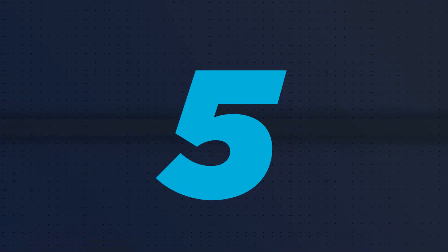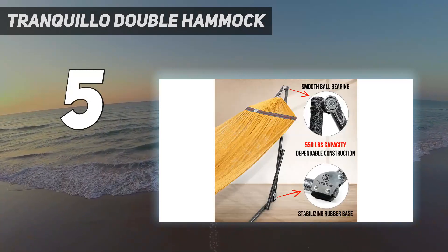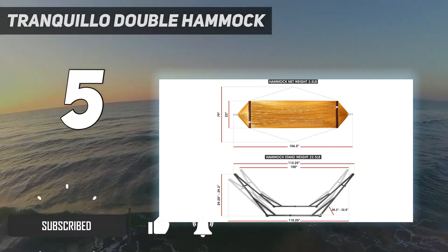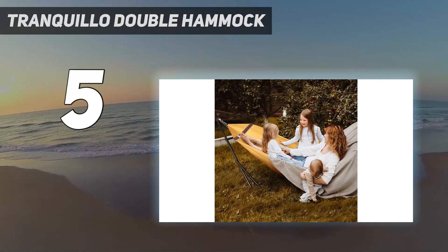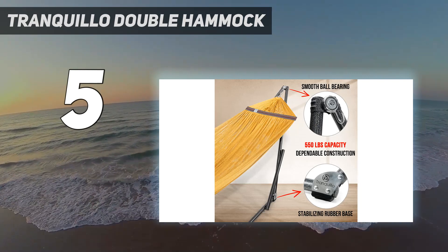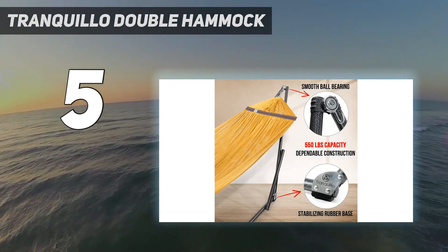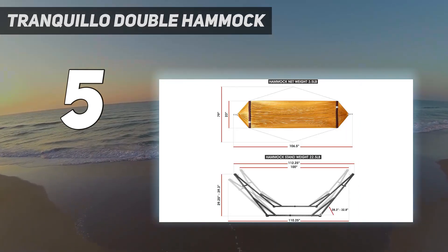Starting at number 5: Tranquilo Double Hammock. When it comes to blending portability with capability, Tranquilo's QG7F Universal Hammock Stand might be the way to go. This product features an assembly-free design that simply folds and unfolds, allowing for easy setups and adjustments. It comes with an 8.5-foot-long hammock available in 13 different colors, a handy carrying case, and a 30-pound frame. For those concerned about weight capacity, this one can handle up to 550 pounds.